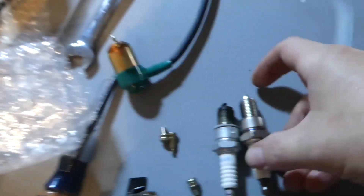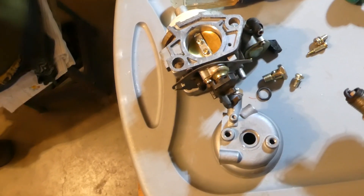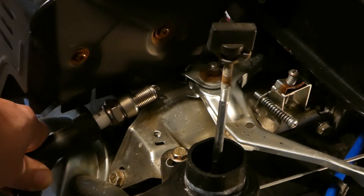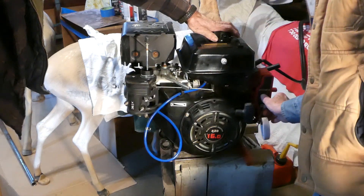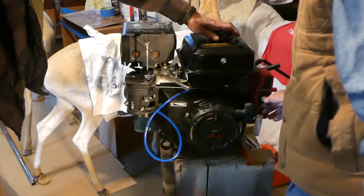Let's compare these spark plugs and make sure they're the same. We'll go ahead and put the new spark plug in. Check the gap visually — looks great, looks exactly what it's supposed to be, 25 thousandths — that's fine. Good spark.